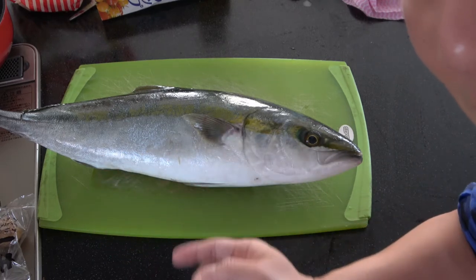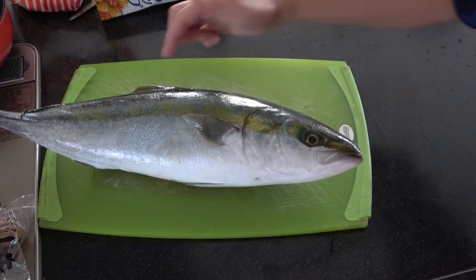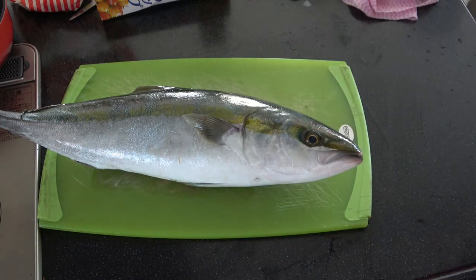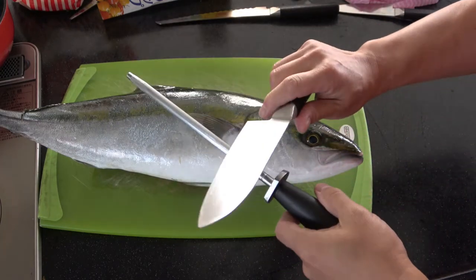It was caught on Awaiji Island area in the sea. This is a sea fish. It hasn't been scaled yet. It needs to be cleaned. So I'm going to do a video on this. Unfortunately, I don't have a sushi knife, so I'm going to have to sharpen this blade.